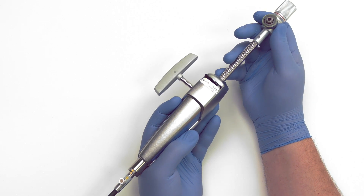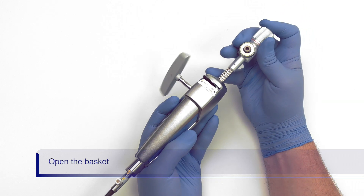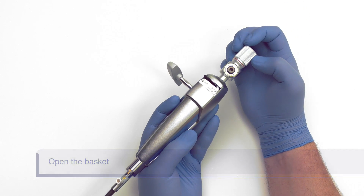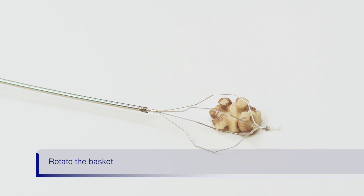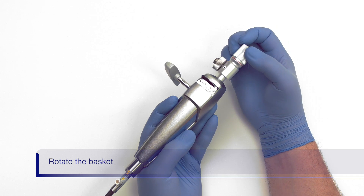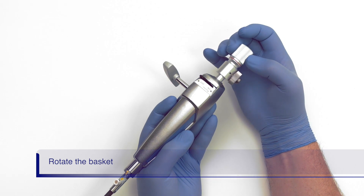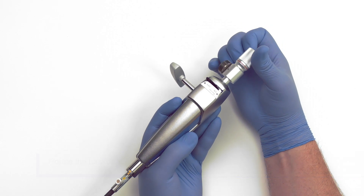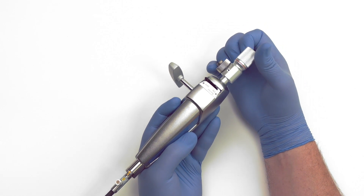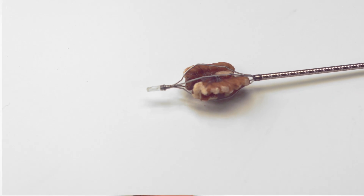After completing the intraductal exchange, open the basket by advancing the rod on the handle forward until the basket is fully deployed. Rotating the basket may help to acquire the stone. The basket is rotated by turning the rod on the back of the handle in either the clockwise or counter-clockwise direction. Once you start rotating the basket, you cannot change direction. Once the stone is captured in the basket, you may begin crushing.